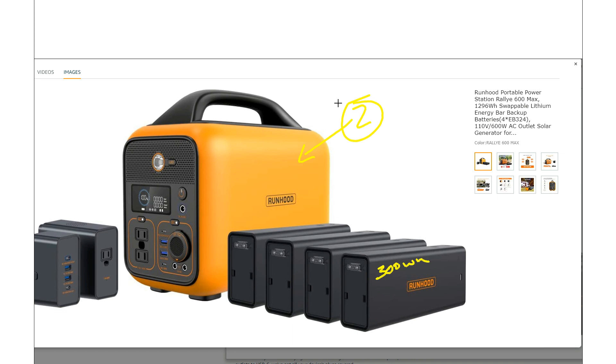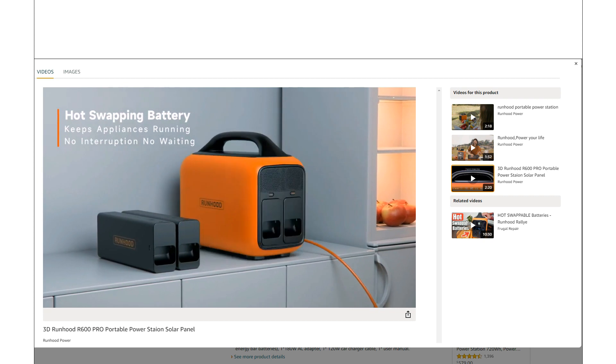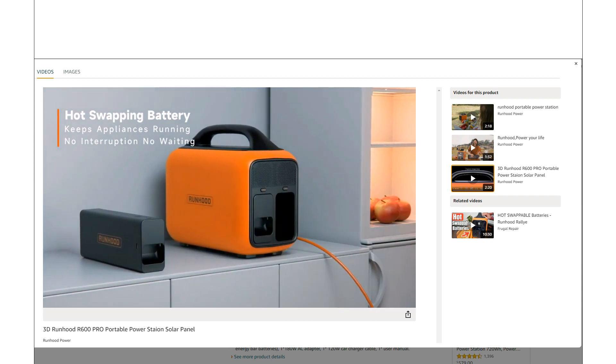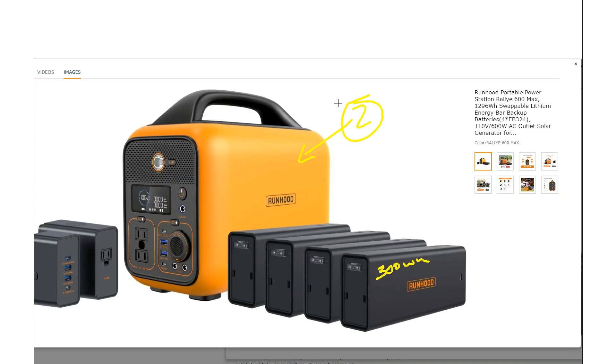If you swap these batteries out one at a time, it'll keep the load you're running going while you're swapping. So you can quickly go from a low state of charge and within about 30 seconds be back up to 100%, and do that without interrupting whatever you're powering. That's really the big feature.